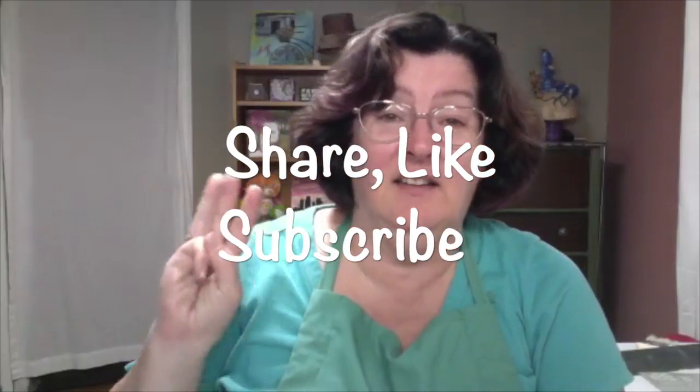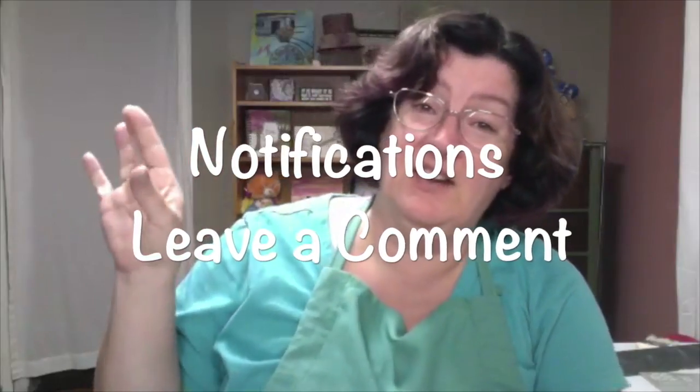Thank you for sharing your very patriotic inspiration with us. I hope everybody has a great week. And thank you everyone for coming. If you're here on YouTube, please share, like, subscribe, ring the little notification bell, and leave comments — we'd love to hear from you and see what you've been inspired to create. So everyone, until next week, have a great one, and remember to always paint with heart.